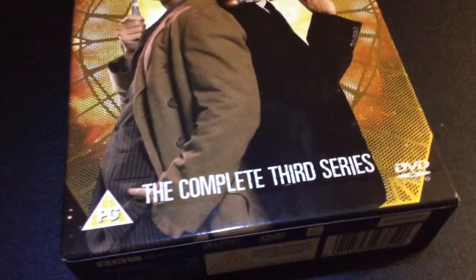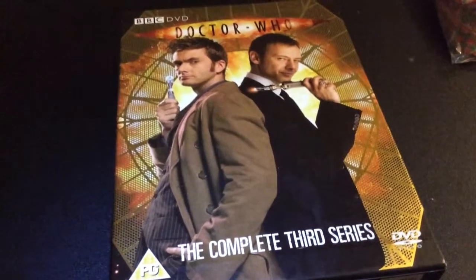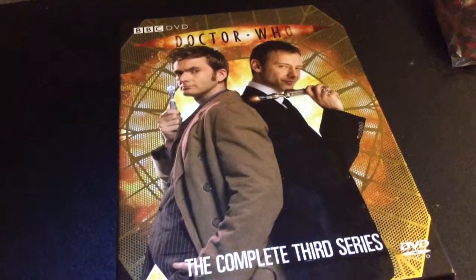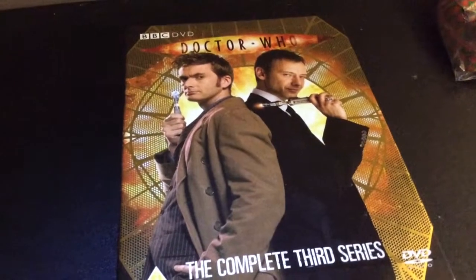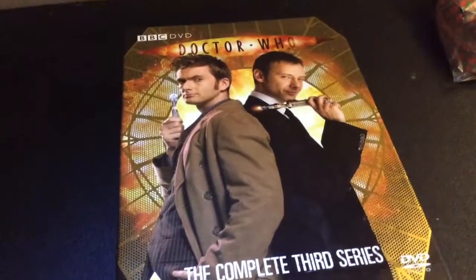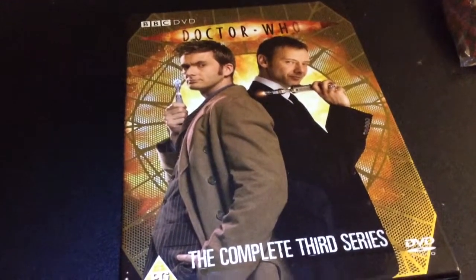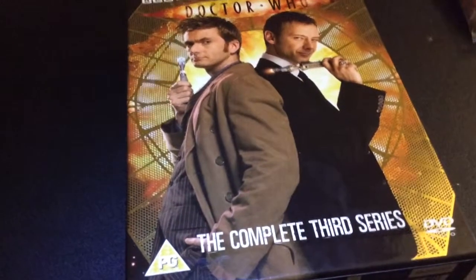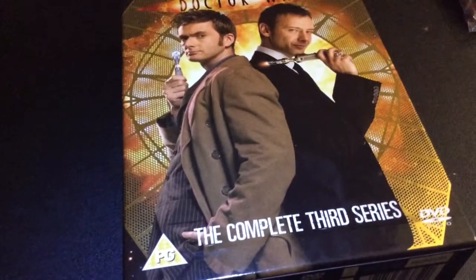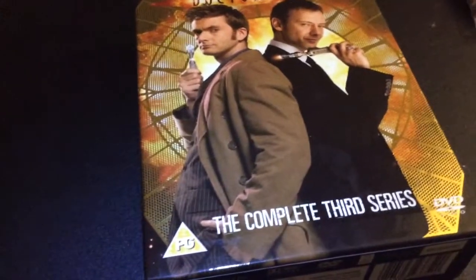The Lazarus Experiment - a few people don't like this, but I think it's a good episode. I love the element of this man who's trying to make himself younger, which we all want to do, but ends up transforming himself into a monster, proving that you can't escape time and time always catches up with you. You have some very good dialogue from David Tennant. The monster design is brilliant as well, and how it sucks the life out of people is awesome.